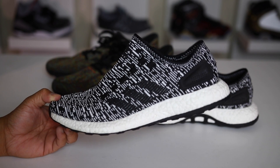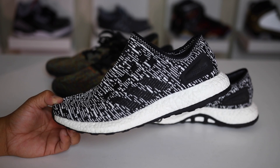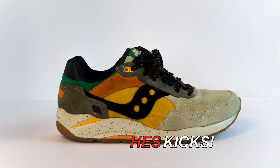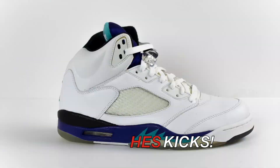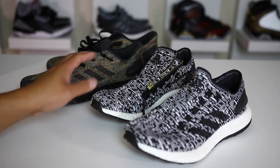The Pure Boost has been on the market for a while now, and I wanted to give you guys my pros and cons for the Adidas Pure Boost 2017. What is going on guys? Hess here at CollectiveKicks.com, and I wanted to bring you a follow-up video to the Adidas Pure Boost review — my pro and con video after wearing this shoe more and giving you my overall thoughts on this model.